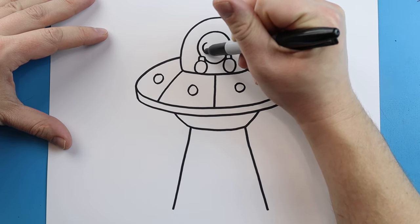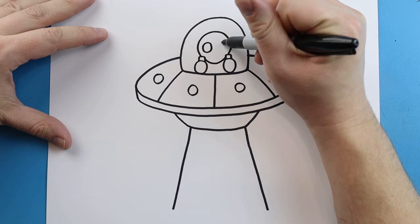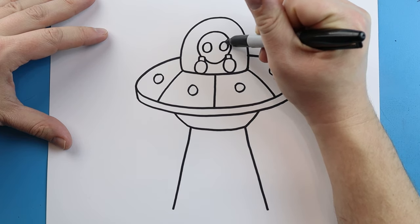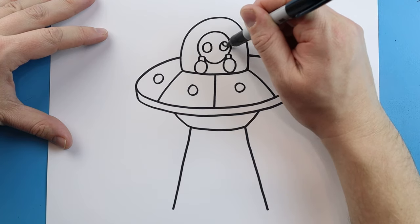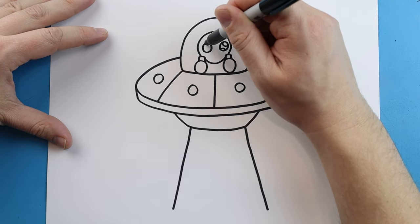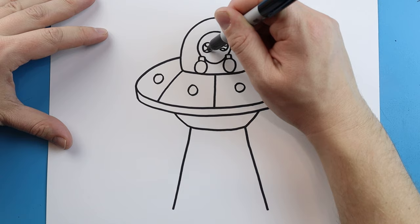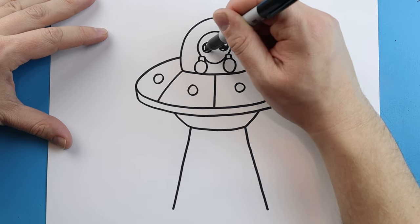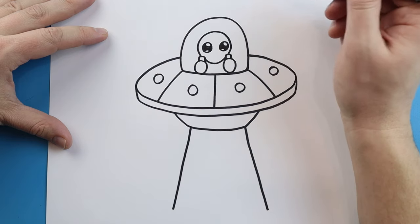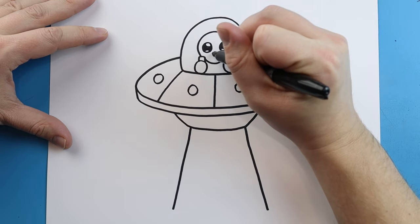Right here we're going to make a big oval shape for an eye and do the same thing on the other side. Then we're going to make two little half circles inside to give them some cute eyes, and we'll just color in the middle. Then we'll draw a little smiley face shape for the mouth.